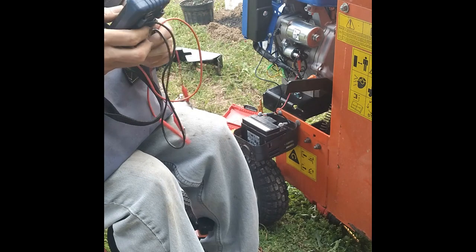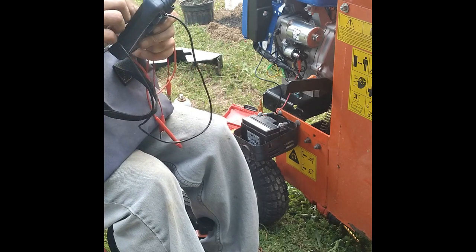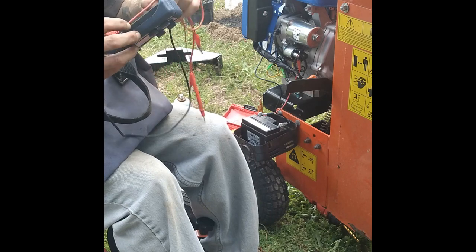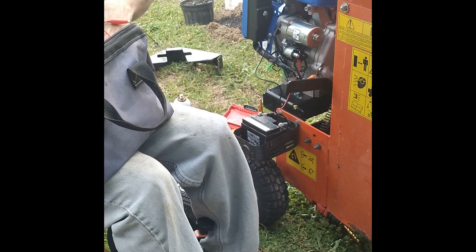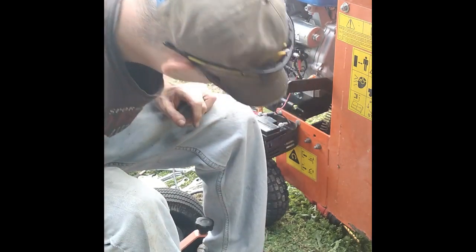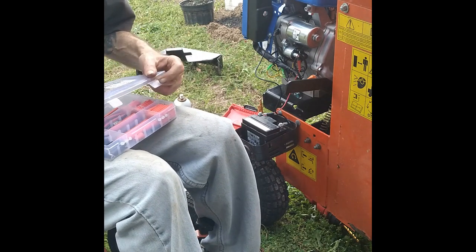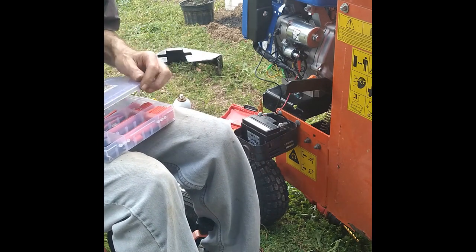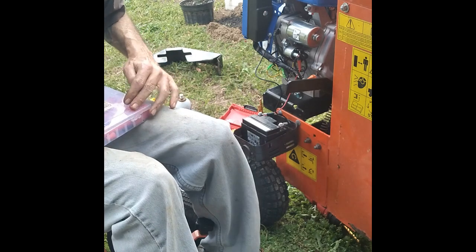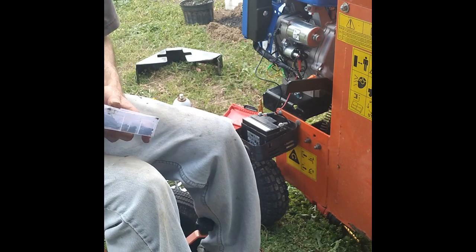I keep all of my electrical stuff in one bag here. I guess I won't be checking the charging system since my battery's dead. Make sure your battery's off on your multimeter when you put it away — don't do what I just did and left it on for God knows how long. It'll be nice to find a better meter that actually shuts off by itself.